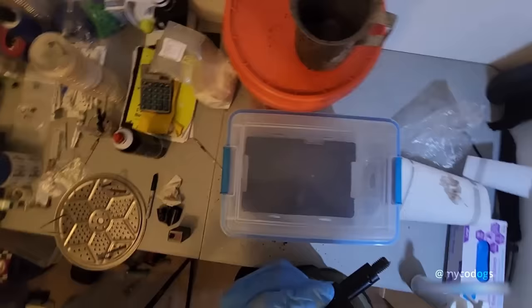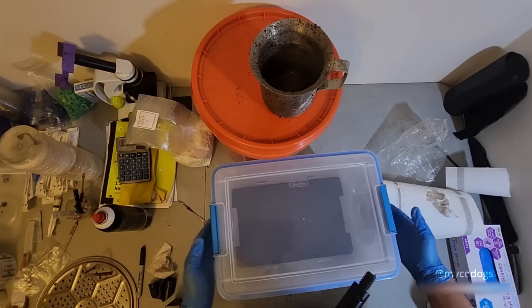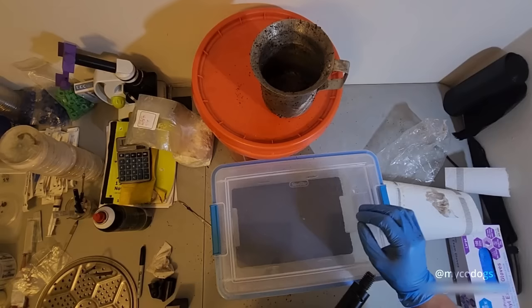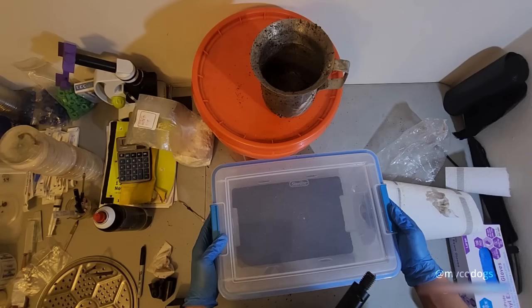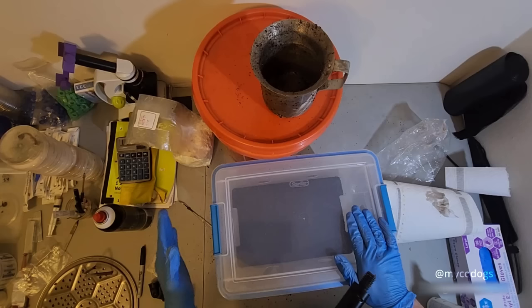A lot of people like to put solid tape over the holes while the tub is colonizing, then remove it and replace it with filters for fruiting conditions. I find that's completely unnecessary in the majority of cases, unless you have very low relative humidity in your growing area — in that case it can be advantageous to cover the holes, or even partially cover them during fruiting. But for the majority of climates and most of the year, you should be perfectly fine using only micropore tape on the holes and not doing anything different for the colonization period.